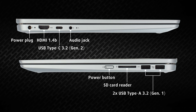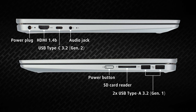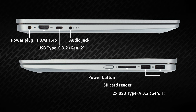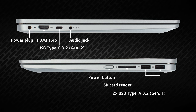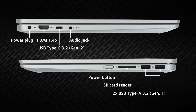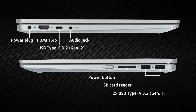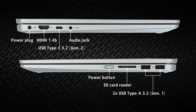The input/output is split on the left and right. The left side has the power plug, an HDMI 1.4B port, one USB Type-C 3.2 Gen 2 port with power delivery and DisplayPort functionality, as well as an audio jack. On the other side, there's the power button, an SD card reader, and two USB Type-A 3.2 Gen 1 ports.